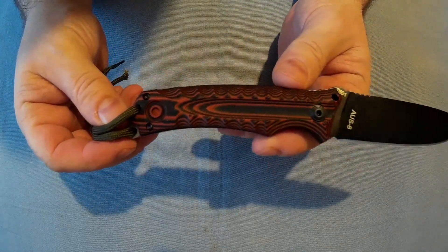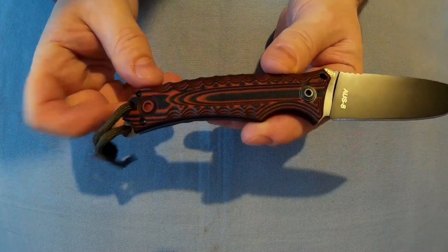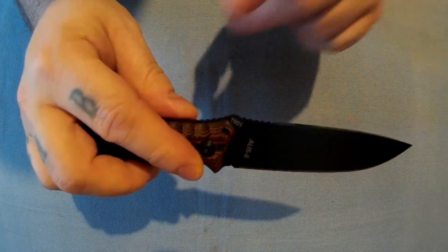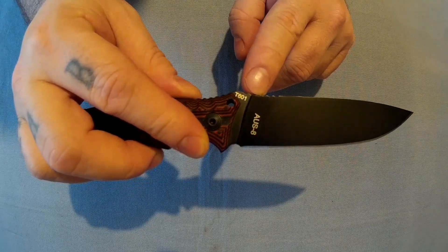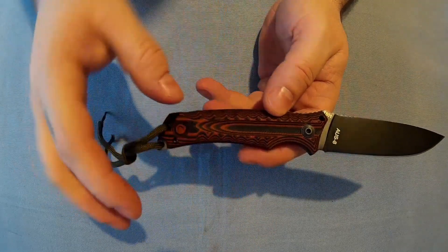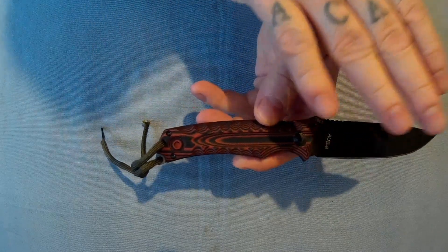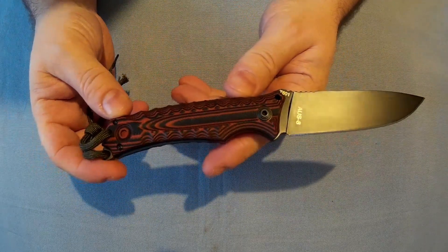They didn't give me a lot of details on it. The model number I think is T601, though this one is called the Sema G20. If you search T601 you get the other version — that one has a plain blade with no finish, just bare metal and a black handle with brass pins.